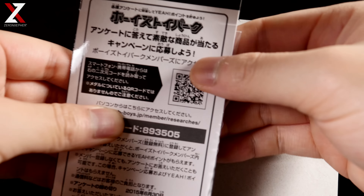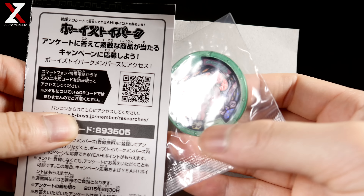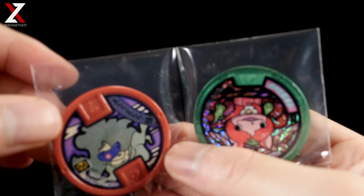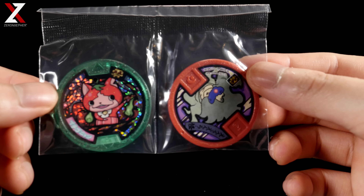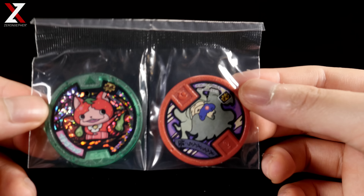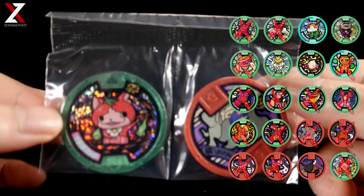On to the next pack. We get another Wicked Yokai — nice. Is that the strawberry one? That's Ichigo-nyan — awesome. I was kind of doubtful, I was like, that looks like a strawberry, but yeah, I forgot Ichigo-nyan was in this set.